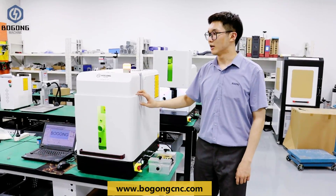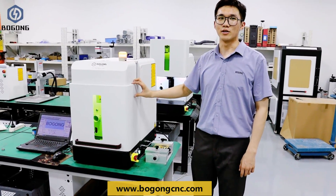Hi everyone, we are Bugu Machinery. Today I will introduce our small cell machine.